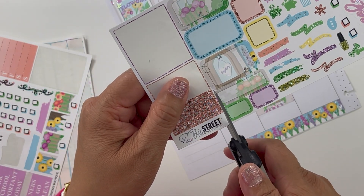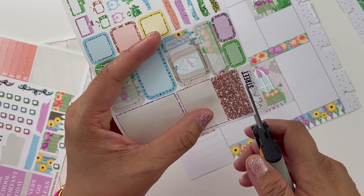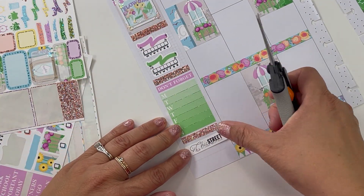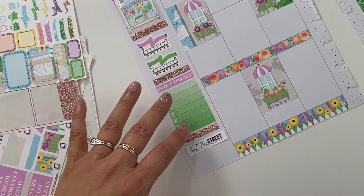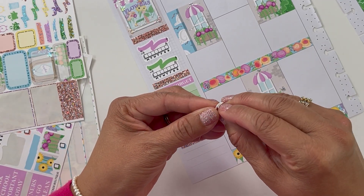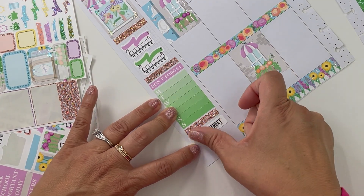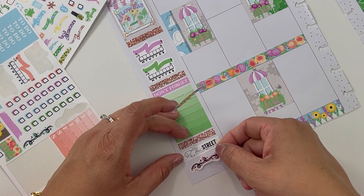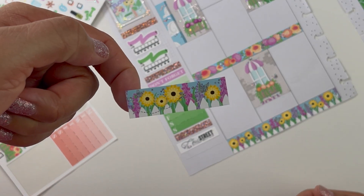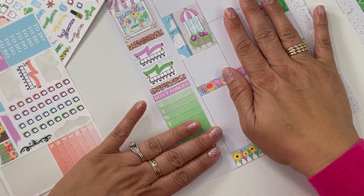I always like to remember what sticker kit I used. I could just look at the kit, look at the foiling, look at the art and know it's Chic Street, but I always typically save the name of the kit if they print it on the sticker kit, and also the shop name. I'm trying to figure out what to put down here to close off this little area — I have these little swirlies or I can just use the rest of the washi tape. I don't know what I want to put down there so we're going to come back to it.